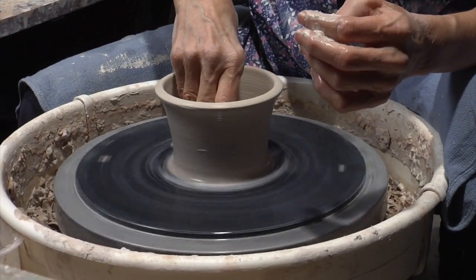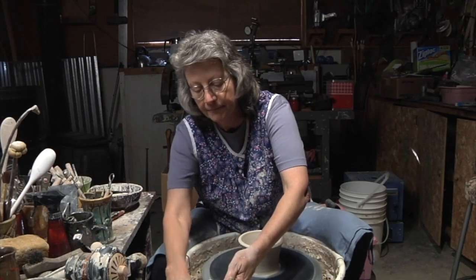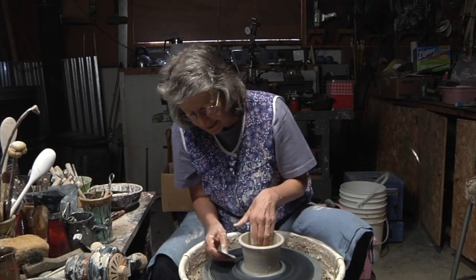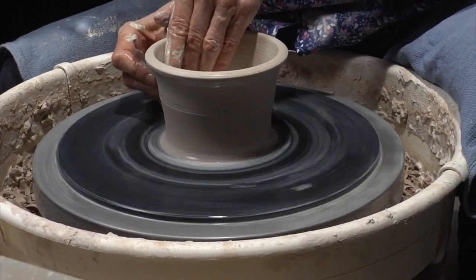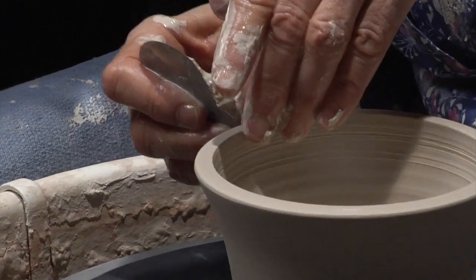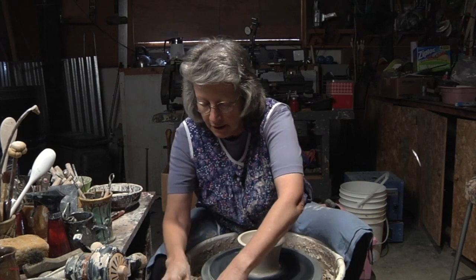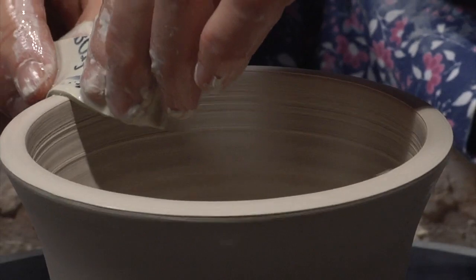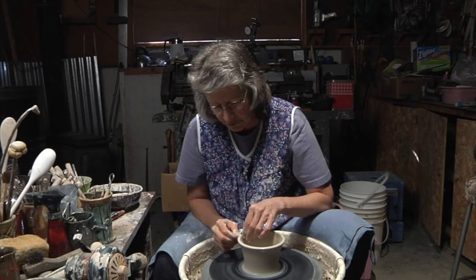At this point I need to dry off the bowl on the outside. This is a metal rib that I am using — a tool that is used often in here. And then I need to make sure that the rim is compressed well before I start really shaping the bowl.